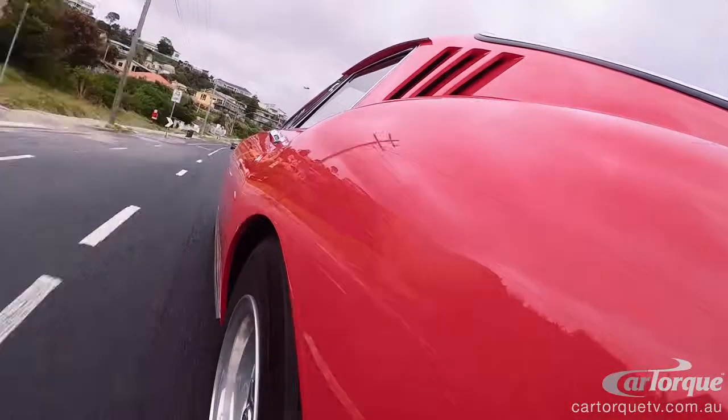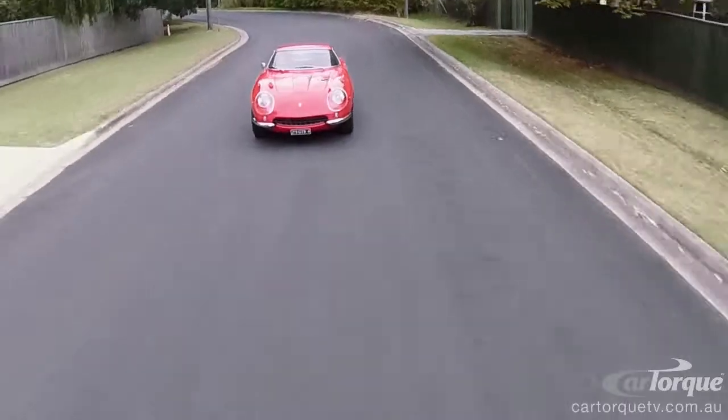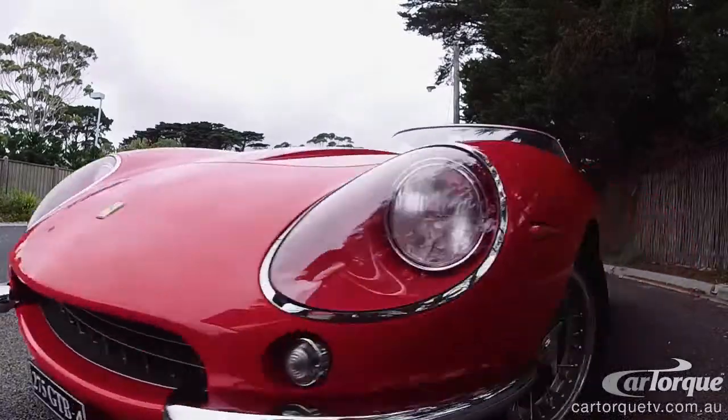The 275 adopted its name from the fact that the engine capacity of each cylinder is 275cc. This is why this car is the Ferrari 275 GTB4 — with the four camshafts.